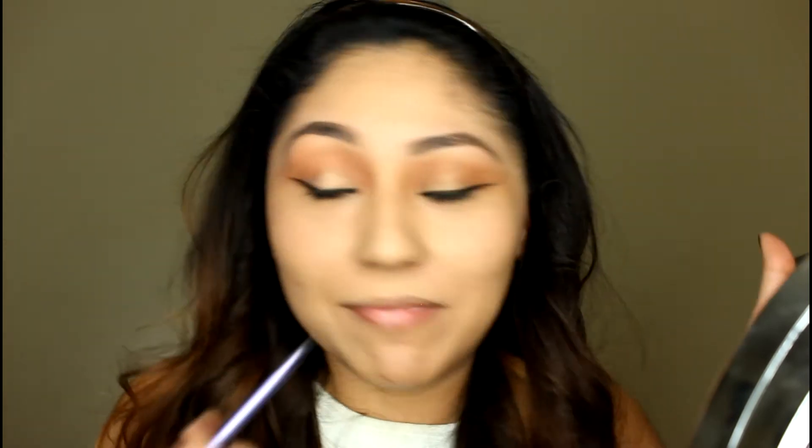If you guys have any recommendations for a black pencil eyeliner for my waterline I will really appreciate it, because I have been using eyeshadow for the longest time — I don't own any black pencil eyeliner.